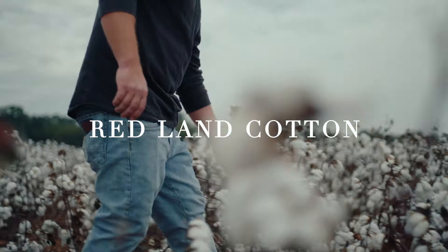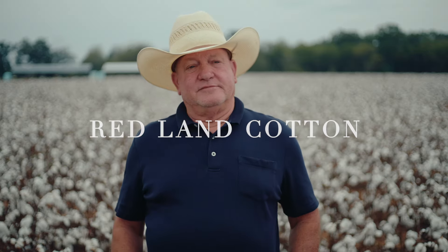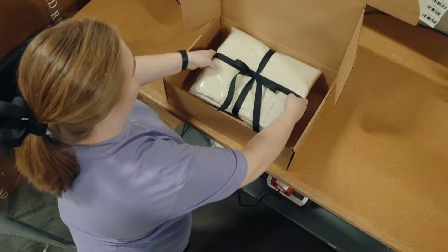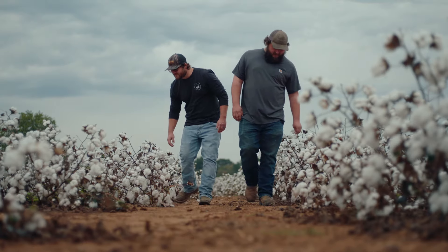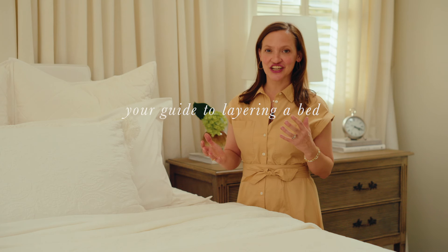Hi, my name is Anna, and I'm the co-founder of Redland Cotton. I wanted to take a moment to share how I like to create a layered look on my bed.